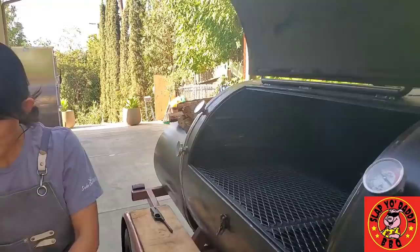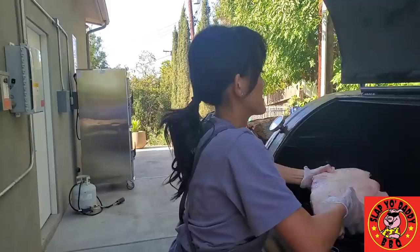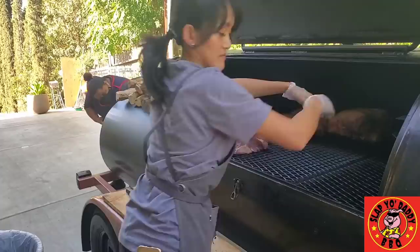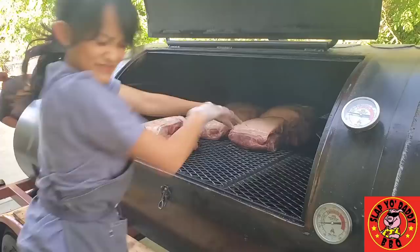Our smoker is almost at temp. Here's a tip I realized: don't add wood right before you load the meat because all that smoke is going to go in your face. These are about 10 pounds each, more or less. This is like tossing babies, right? 10-pound babies. So for those moms and dads out there who are used to lugging around your baby, your kid — this is good practice.